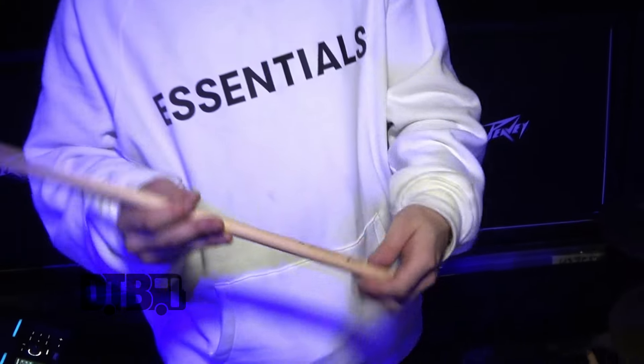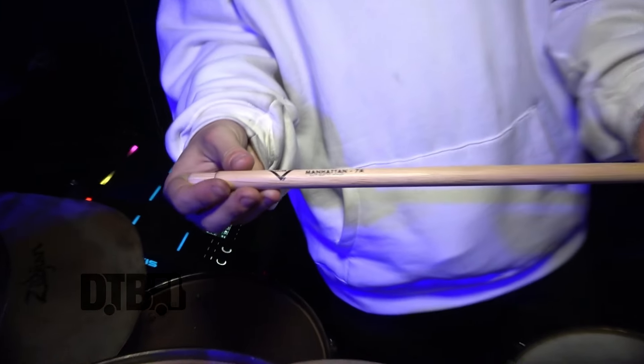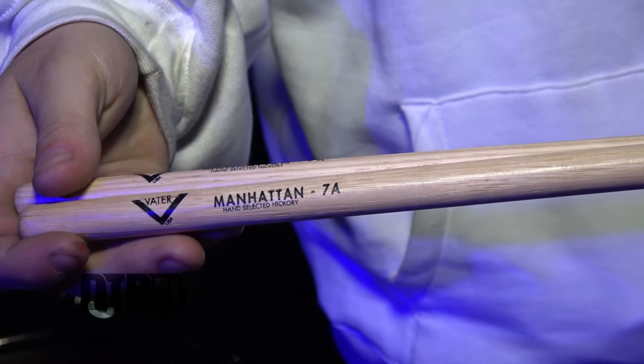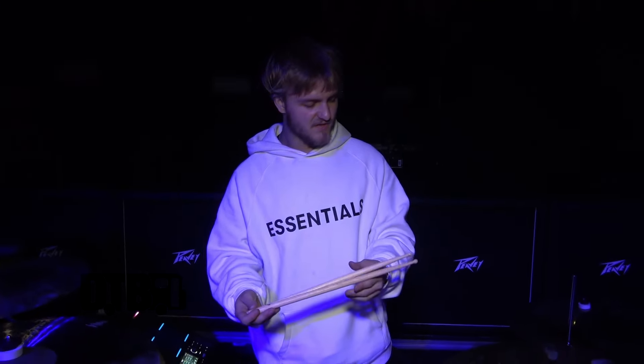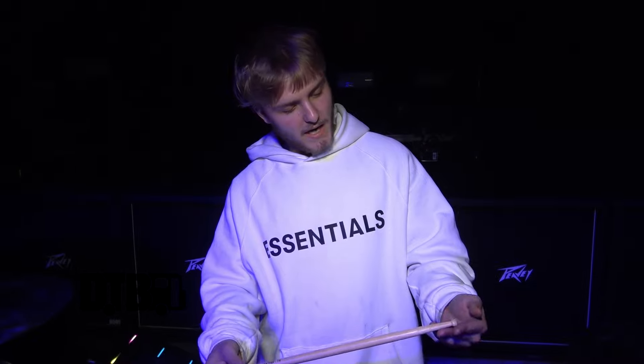Sticks — right now I'm running with Manhattan 7A from Vater. I tried their classic 7As but these ones just feel really light. Everyone's always like, 'Why do you play with 7As?' and it's just faster — faster to go around the kit because a lot of our parts are just constant movement around the kit. These are really fun, really light. I like the little tips — they just absolutely slam on the kit.